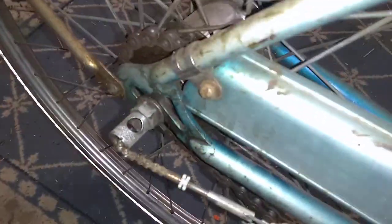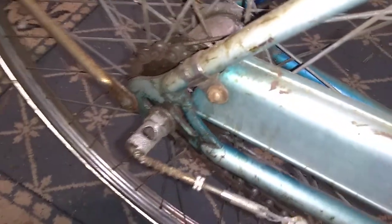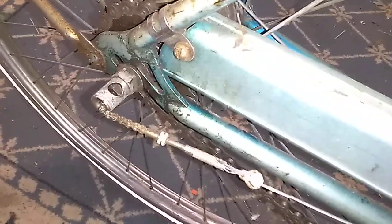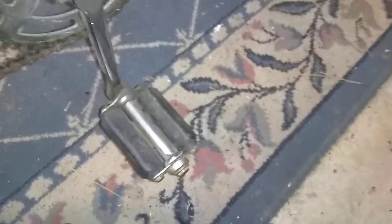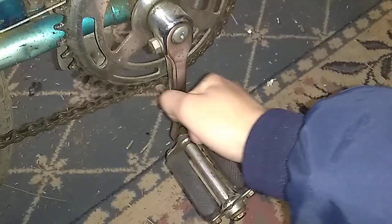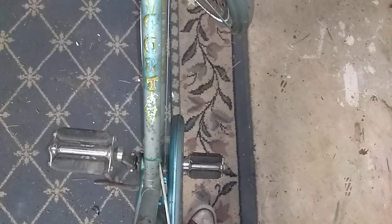I'll give you a quick demonstration of the three-speed here. This bike rides quite well. However, I didn't know this when I bought it, but the cranks are bent inward ever so slightly on both sides, so your feet end up being very close together when you ride.